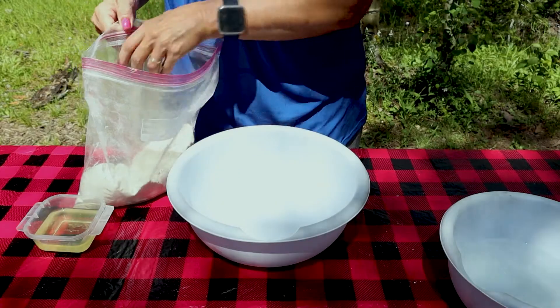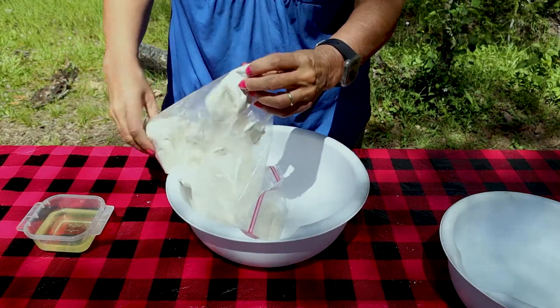One of the things I really like about this bread recipe is I take all the dry ingredients, get them all mixed together in a baggie, and then I can just bring this up, pour it into a bowl, and all I have to do is add the vegetable oil and some warm water.